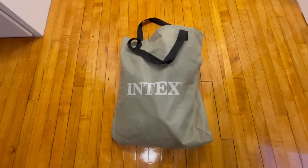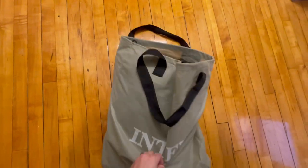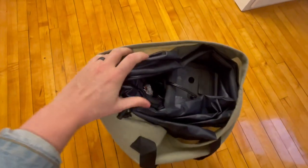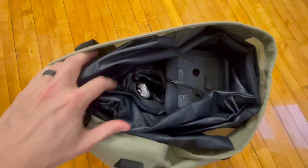Hey guys, Matt here and in this video I'm going to be reviewing this Intex twin size air mattress, and it has a built-in pump as well.